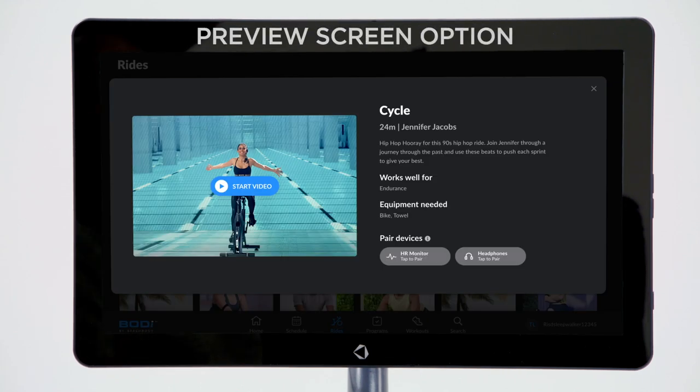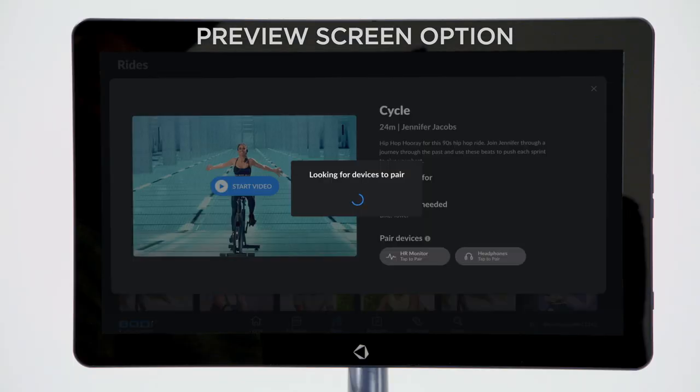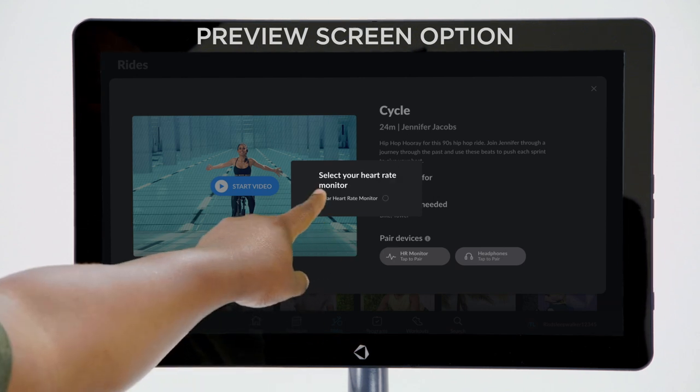To pair your device through the preview screen, tap HR monitor under the paired devices section. A little screen will pop up notifying you that the tablet is looking for devices to pair. When you see your Polar OH-1 heart rate monitor appear, tap the small circle to begin pairing.